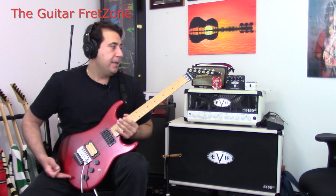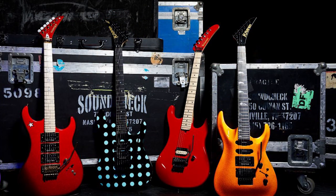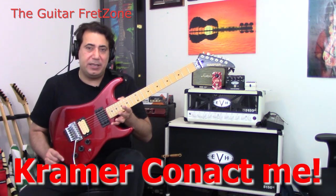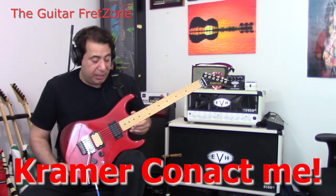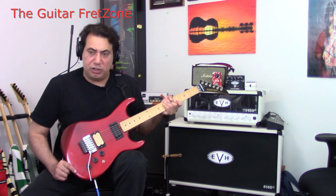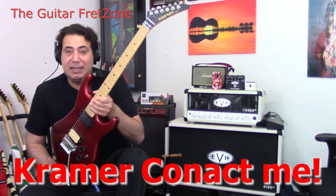I spent a long time trying to get all these parts together. Kramer is back — they're making the Pacer models in red, green, and different colors with the old style headstock, and they're coming back to making the Beretta again or the 1984 models. They've got the Richie Sambora model and the Jersey Star doing retro stuff. But if Kramer is watching, or if anybody has contacts at Kramer — take a look at this guitar, look at the headstock, the feeling of this neck. I wish they would make this particular model again. Reach out to me and I will send you the guitar so you can make an exact copy of this.